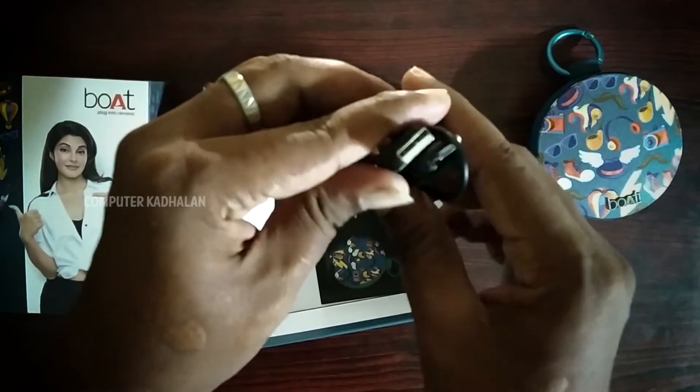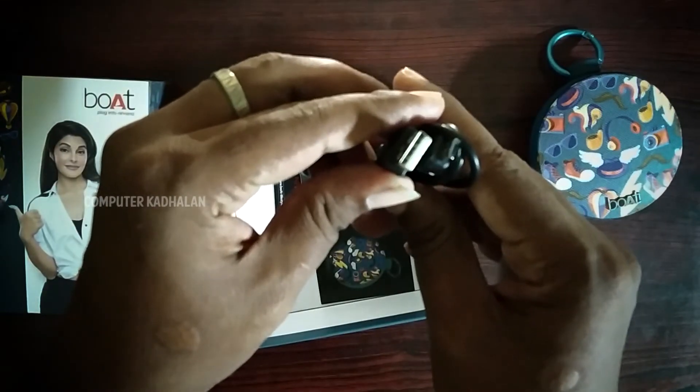There is a Bluetooth speaker in the box. There is also a USB cable and a few manuals.